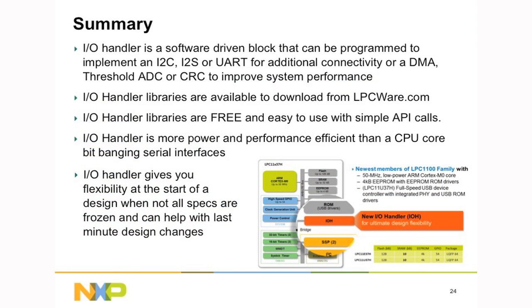In summary, the I.O. handler is a software-driven block that can be programmed to implement serial interfaces such as I2C, I2S, or UART. There's also performance improvement through DMA, threshold ADC conversion, or CRC. I.O. handler libraries are available to download free of charge from lpcware.com. They're very simple and easy to use and are driven through API calls. The I.O. handler is more power and performance efficient than using the CPU core to bit-bang serial interfaces.